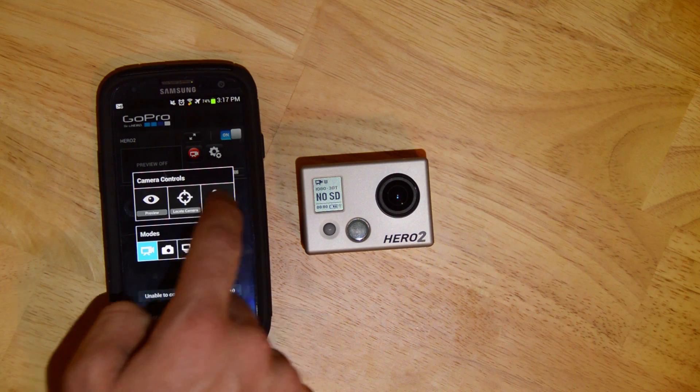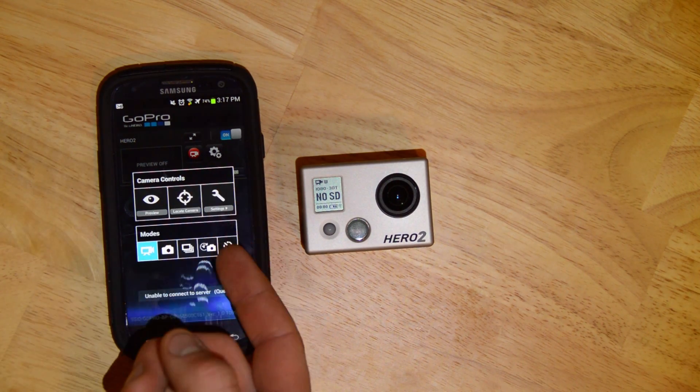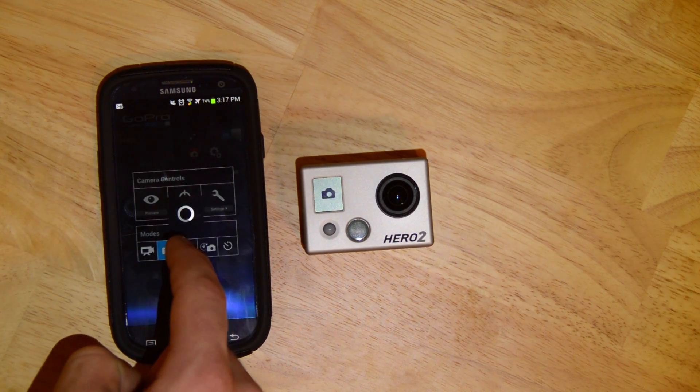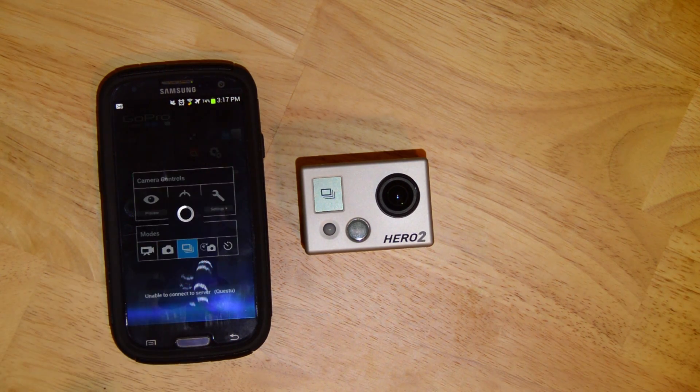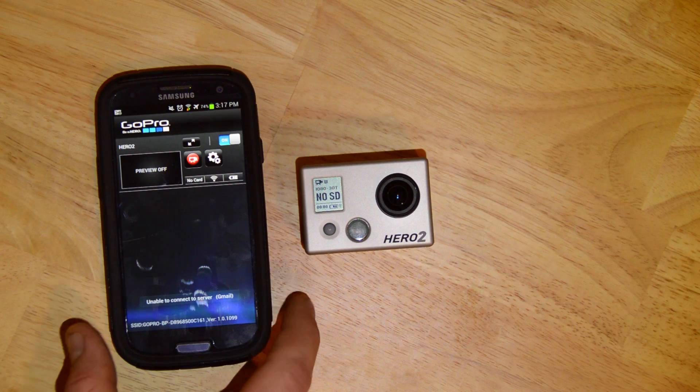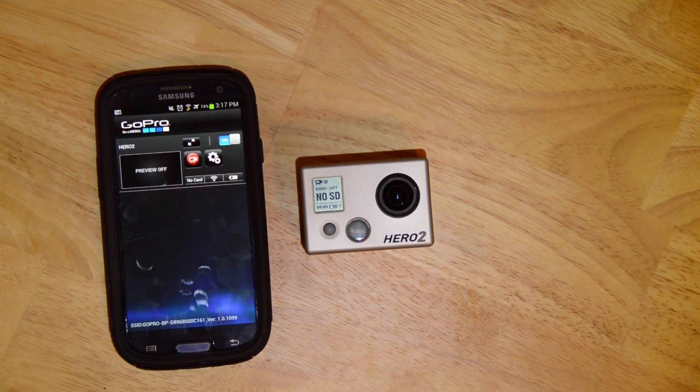Not too much else in here. You can locate the camera, toggle preview on or off, and change modes — and they will change on the camera. I have no card in, so I'm not able to record. But if I did have a card in the camera, I would be able to record like this.